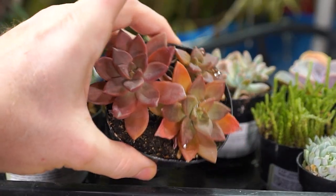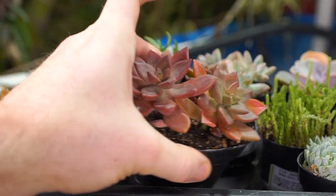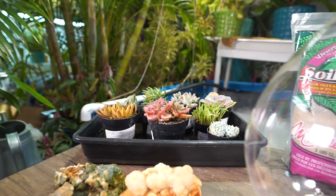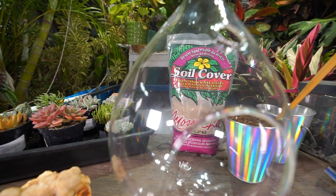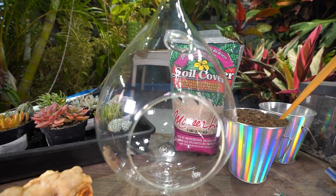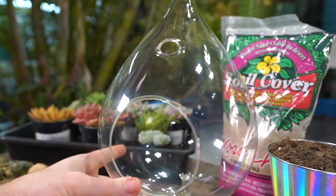They didn't reach the point of desiccation or anything, they just needed a good drink. The soil felt very light and very dry, so making sure the plants are well hydrated was kind of the first step here that I missed putting into the video.